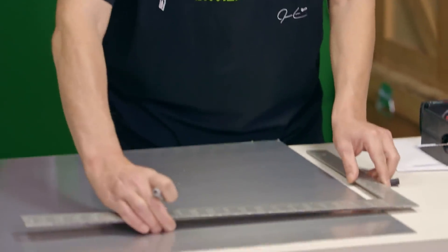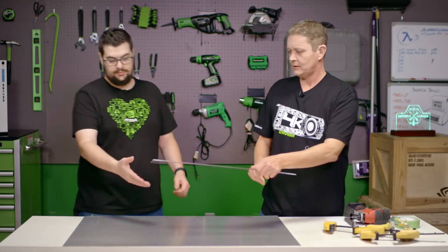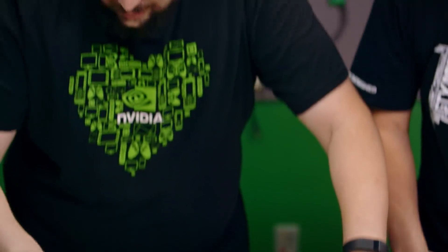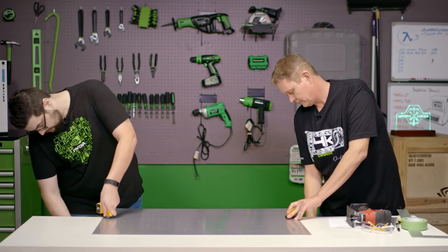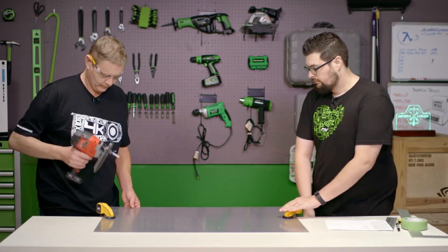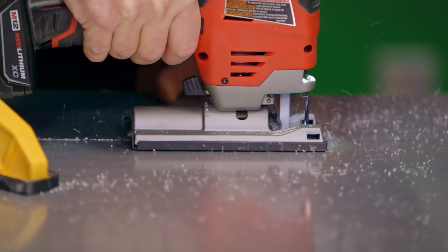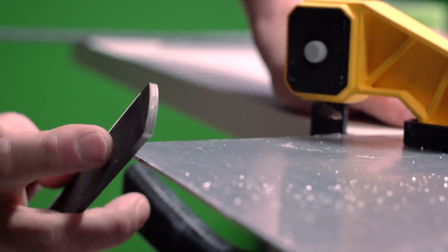I'm going to use a square to make sure all my cuts are really straight because it's very important. Now we're ready to go ahead and cut this section out. We're going to clamp it to the table, put on some safety glasses, and grab the jigsaw. So now we've got that cut, we can go back with a file and clean up any spots where we might have missed our line.